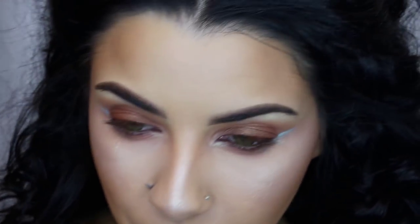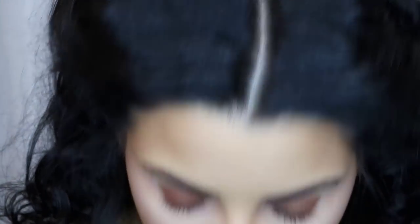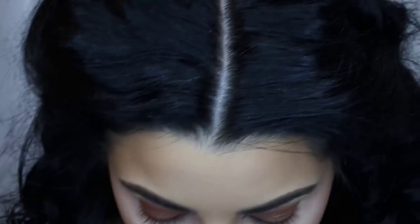I'm going to use the blush in the Frenzy duo from NARS. I am on blush probation because sometimes I get too wild and add way too much, so you're going to see me really lightly putting just a little bit on — I don't deserve to put it on like a normal person because I have no self-control with blush.